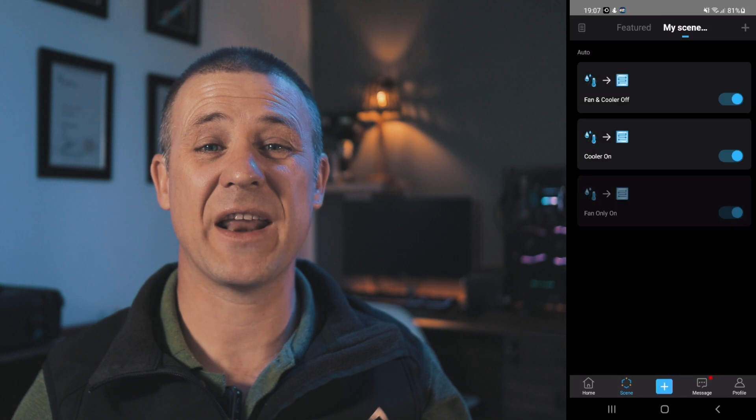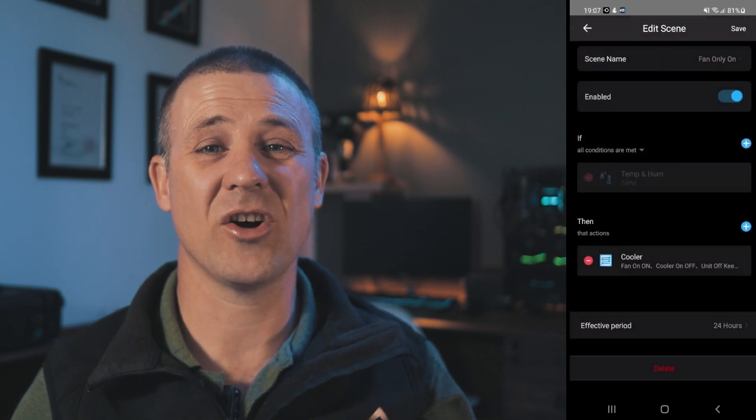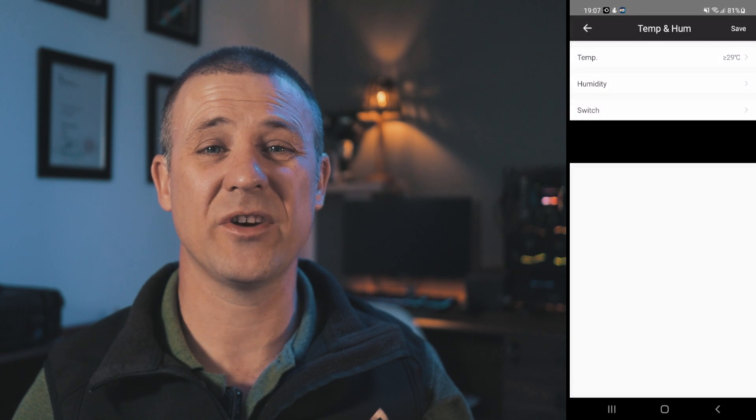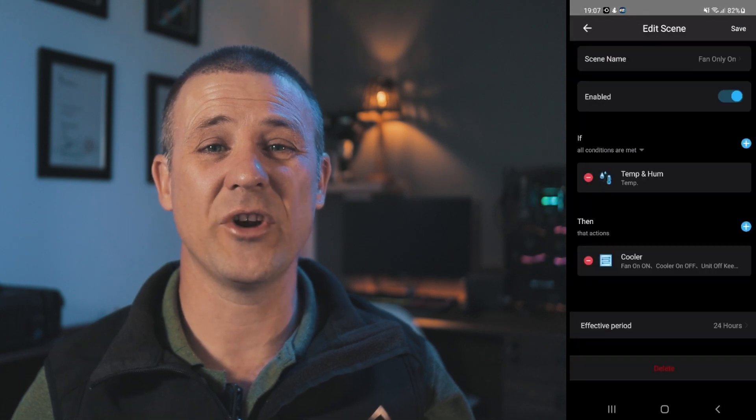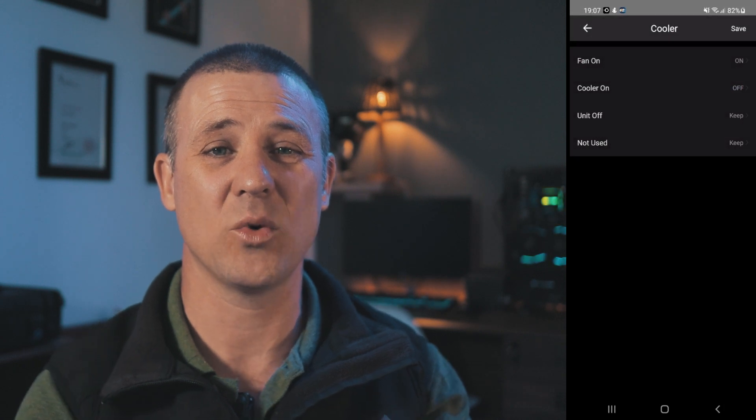The second scene is to switch on the fan only without running the water pump. Once the temperature is larger than or equal to 29 degrees Celsius, the fan only relay will be triggered and the cooler on and unit off relays will be disabled. This allows me to run the fan only without the water pump to start air exchange in the mining garage. If the air movement successfully keeps the temperature under control, the unit will simply switch off again when the temperature drops below 27 degrees Celsius.